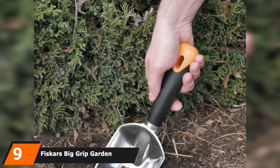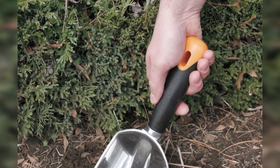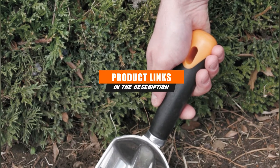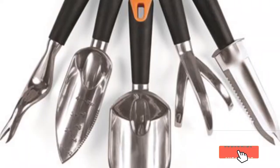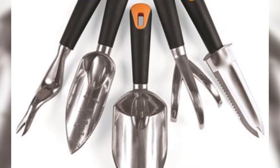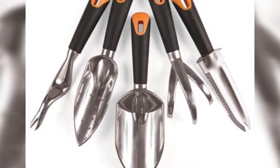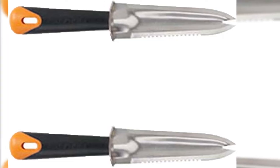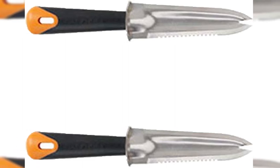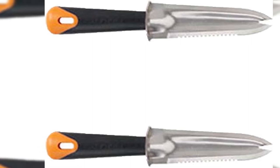Moving on to number 9, the Fiskars Big Grip Garden Knife. Not only is it a weeder, but it also has several added features that make it a great multipurpose tool for raised beds in smaller spaces with loose soil. A notch tip at the end of the blade penetrates soil to lift weeds, roots and all. Made of rust-resistant cast aluminum, the knife has a sharpened blade on one side for slicing and a serrated one on the other for cutting through tough roots. It's also effective at cutting open bags of soil, lifting seedlings for transplant, and cutting rows into soil for direct sowing of seeds. The thick padded grip minimizes hand fatigue.